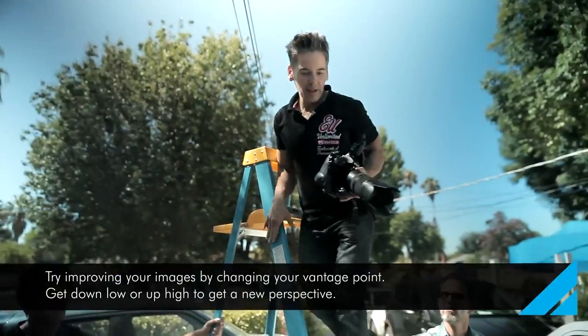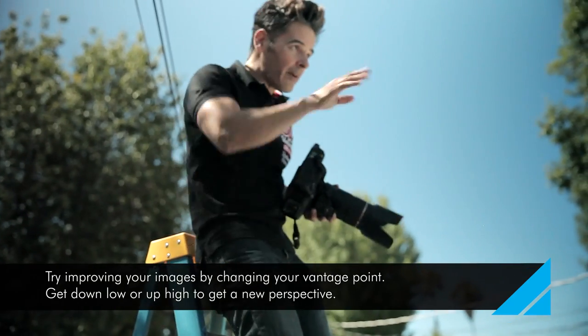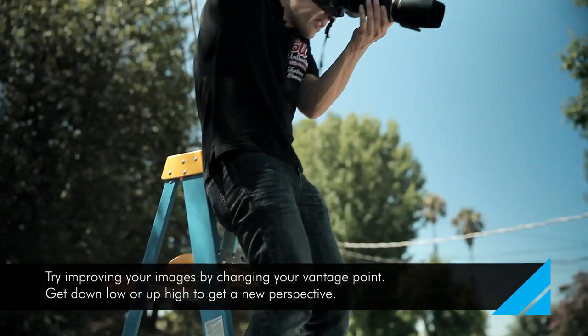There we go. I'm going to change my angle of view to get more of the vegetation here instead of the fence.